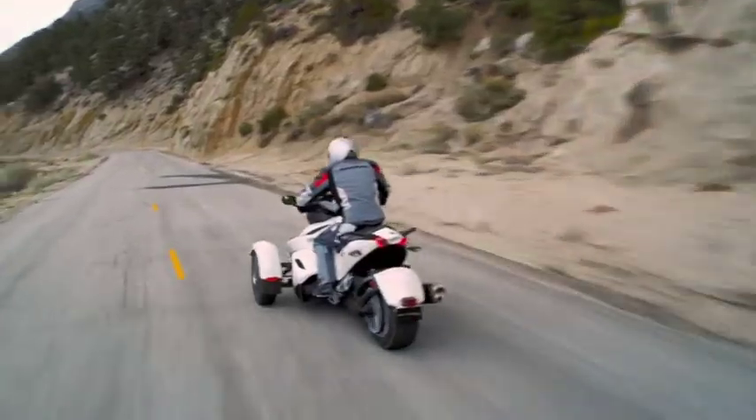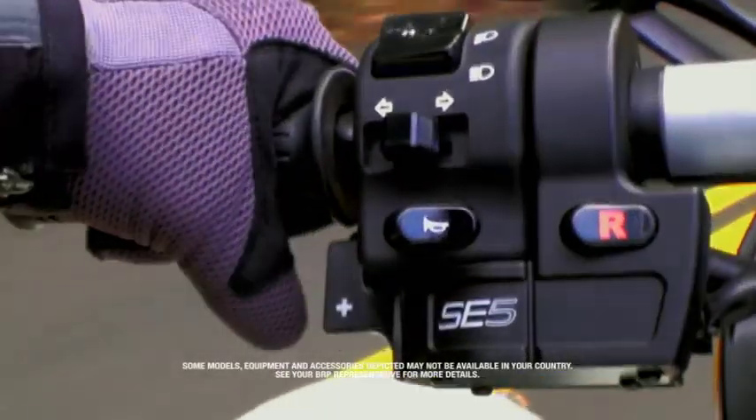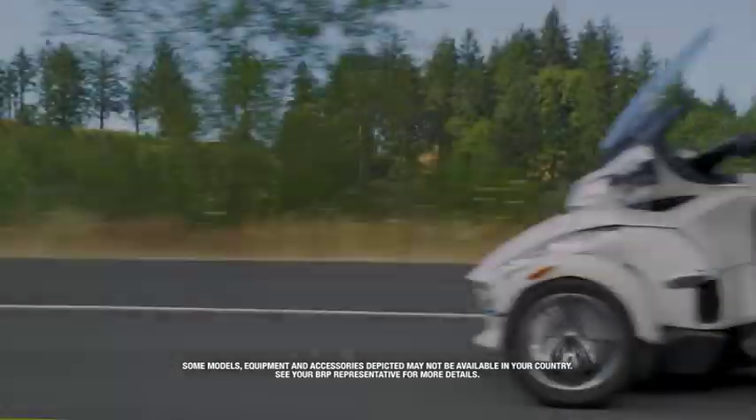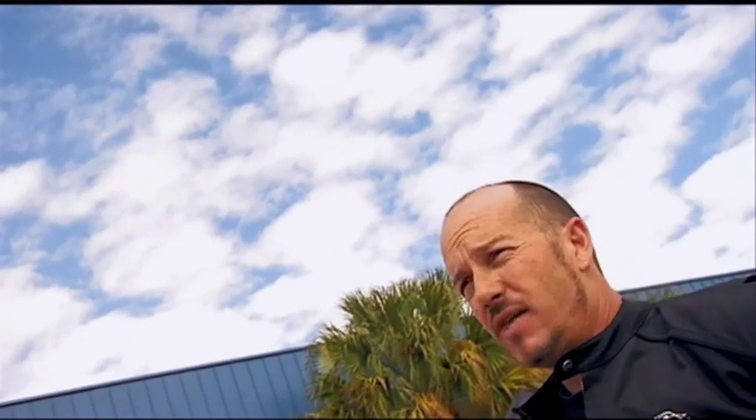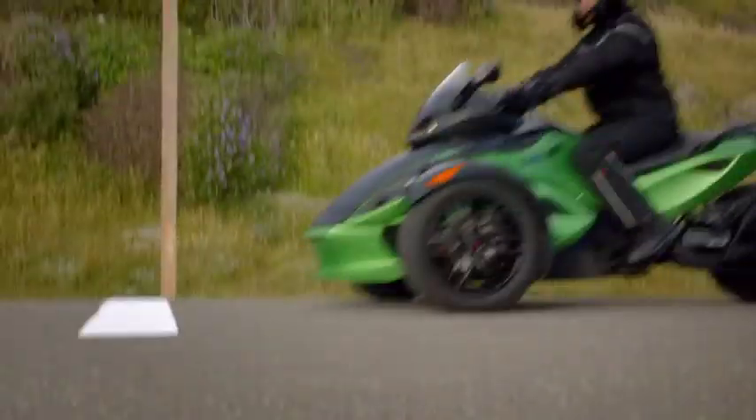With the ultra-responsive semi-automatic transmission, you can shift faster and more accurately than with most manual clutches. From a performance standpoint, it's definitely there. It'll shift gears as fast as you want, and it will end your brake for you as you come to the stop sign.